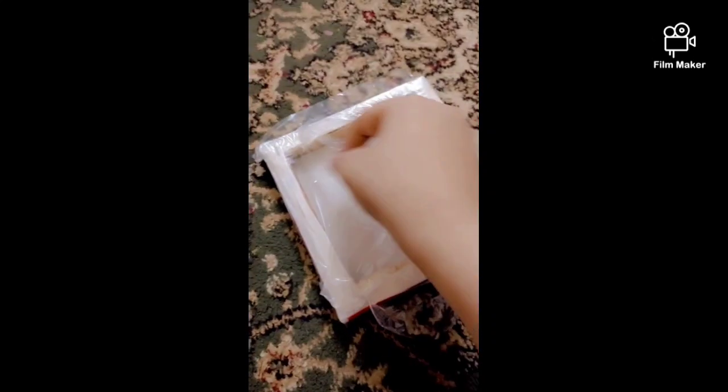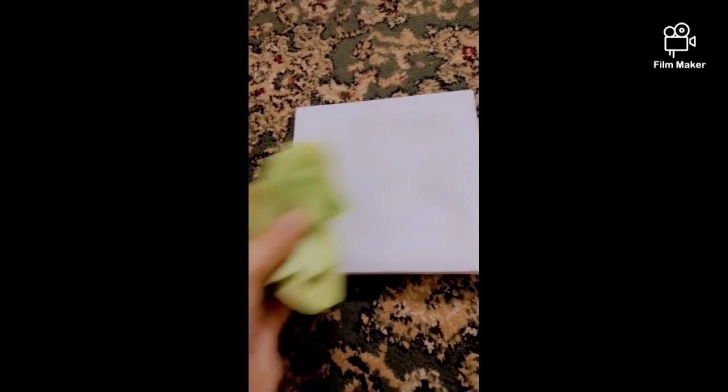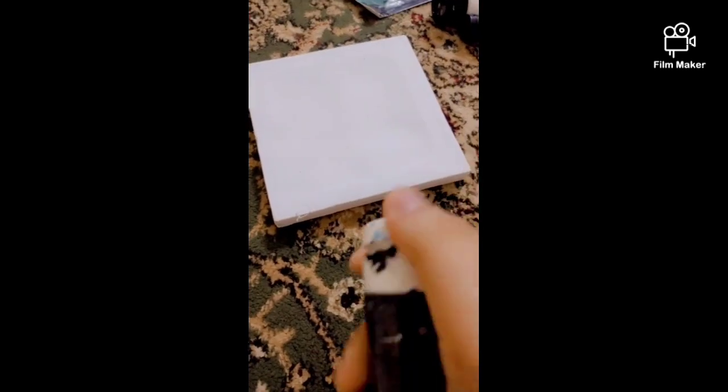Hello guys, welcome back to my channel! Today we are going to draw a beautiful and aesthetic painting. For this we will need some beads, some pinks, and some brushes. So let's get started.